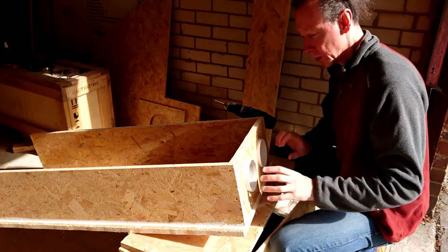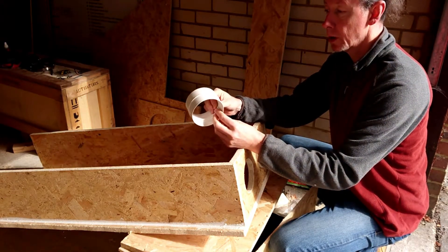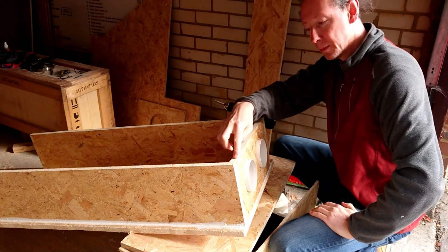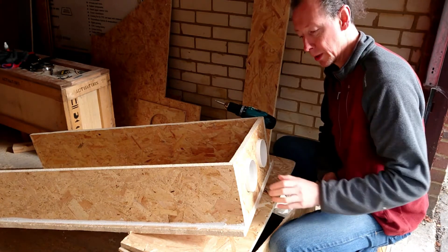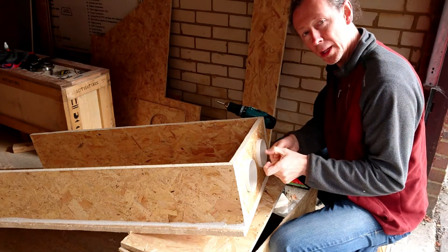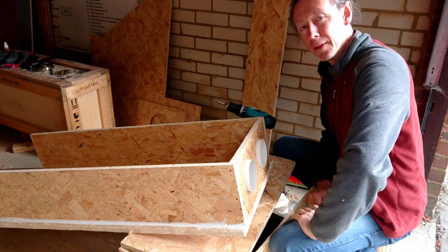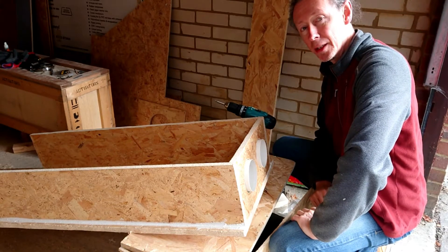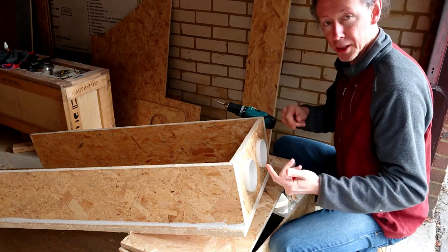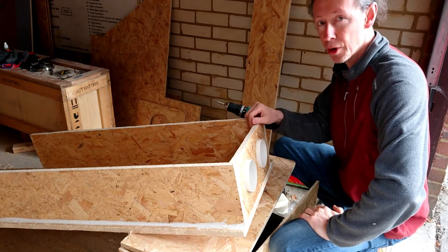I was going to fix these in place. These are basically ducting connectors — I can connect my ducting to these things. I'm going to fit it to this panel here, but I realized that this panel is too thick because I don't have much grip on here for the ducting to jubilee clip onto. So what I'm going to do is change this out for an 11mm piece of OSB3 rather than the 18mm piece that I've got in there right now. Very simple to do — undo the screws, take it out, use this as a template for a thinner piece, cut it, put it in, and go on with the rest of the build.